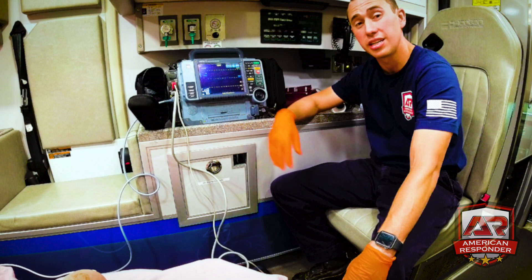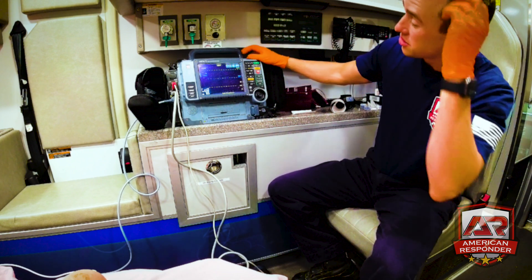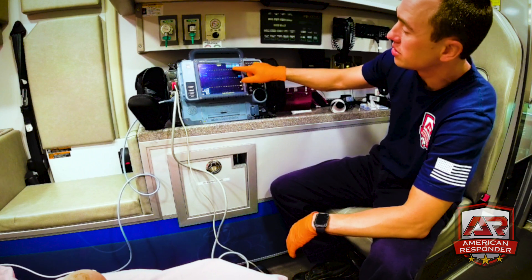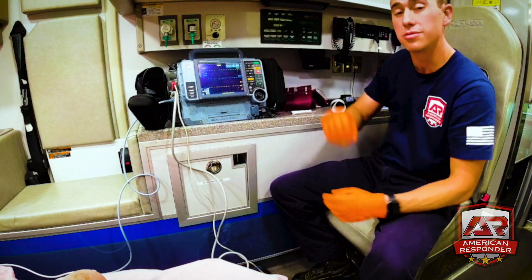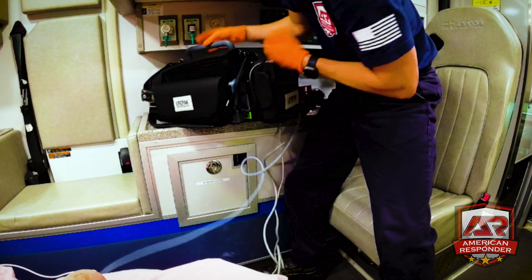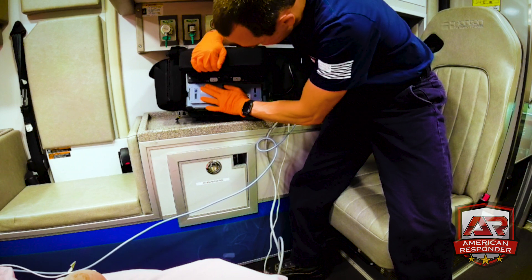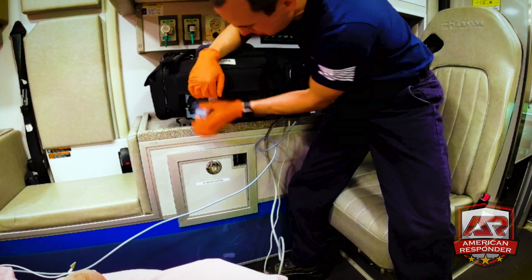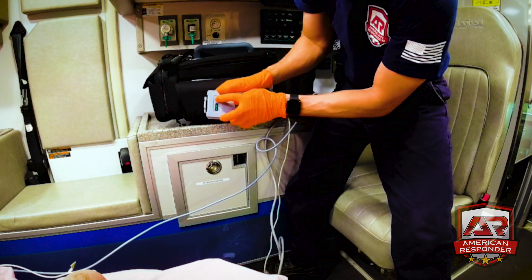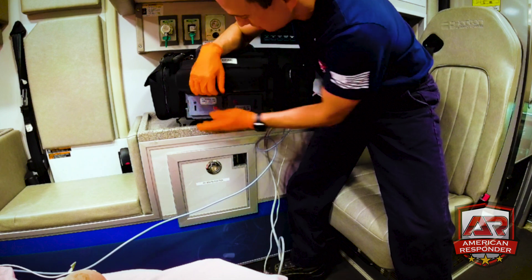Now let's talk about changing the battery — always good to do for your partner, making sure the batteries are charged. At the top it shows how full the batteries are; green is good, red means it's dead. Open up the back and down here you have the monitor batteries. Pull one out, push the gray button to check it, then angle it back in and pop it in — done.